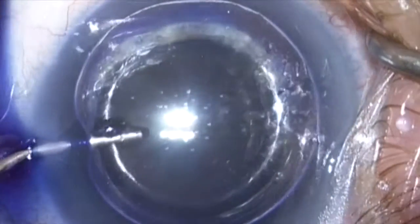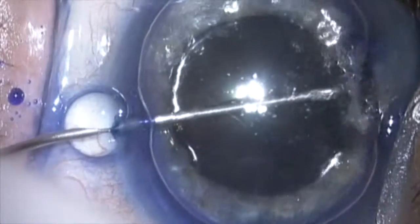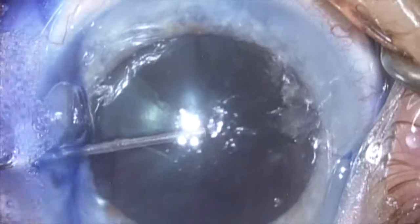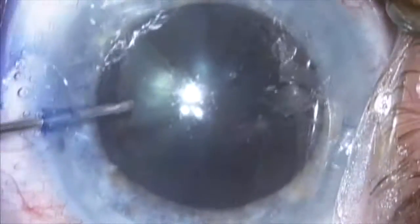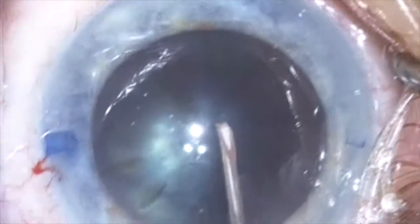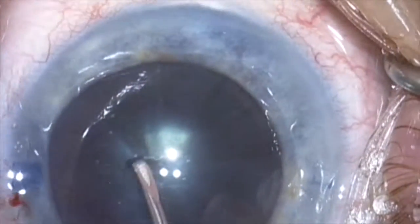Here we are using Vision Blue to stain the anterior capsule under air. This will be displaced with dispersive viscoelastic using a soft shell technique, and then cohesive viscoelastic is placed centrally.